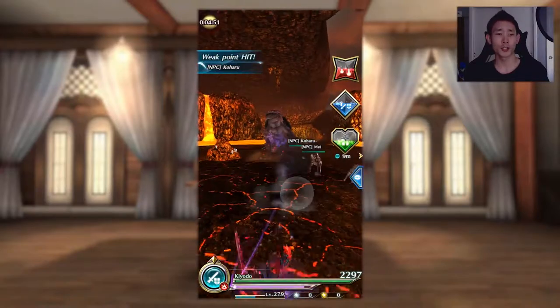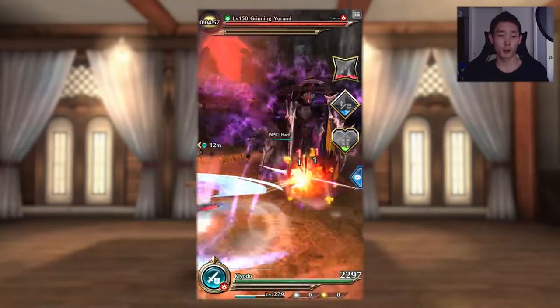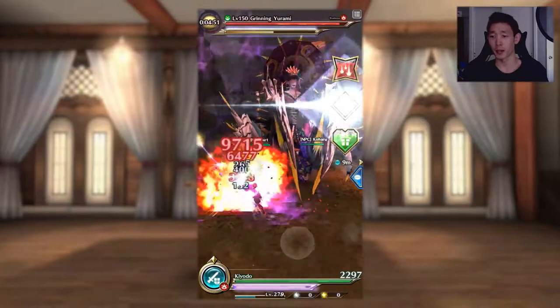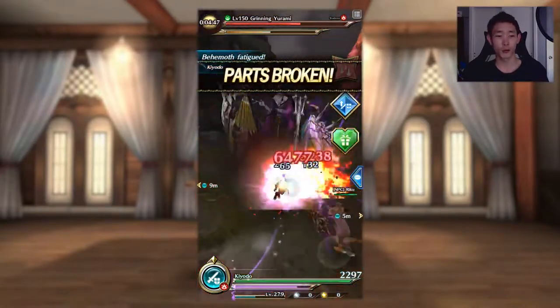Moving on to general maneuvers and positioning. While alternating between Demon's Hold and Demon Strike, swipe sideways to position your character outside of the target's attack range, then tap swipe when you're in a good spot. Swipe backwards when you think you're in a tough spot and queue a roll if you need to.